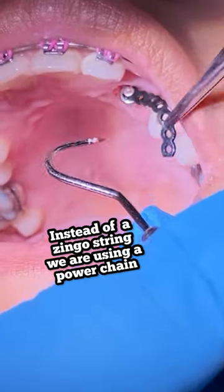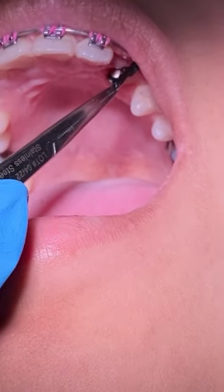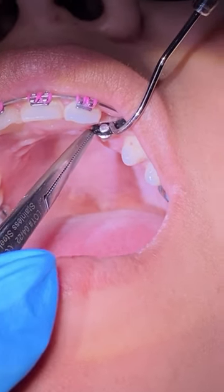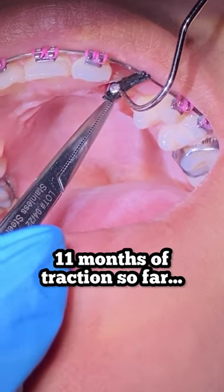We are now using a different method — we're going to use a power super chain to go ahead and pull more force on that tooth that's impacted, to be able to pull it down. This patient will usually come in every three to four days to refresh the chain.